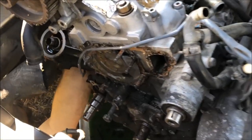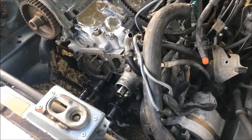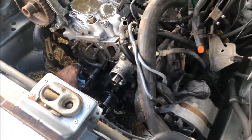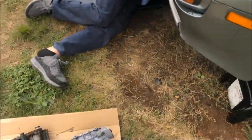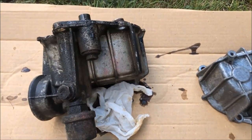Patrick's got the water pump off now and he's working on removing the oil cooler. TJ is getting the engine cleaned up and we've got a 6R housing here that we're going to be using to replace this old 5R housing.